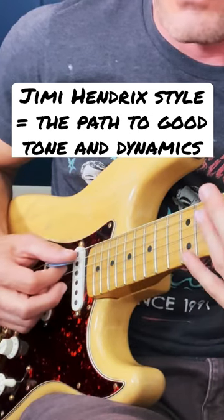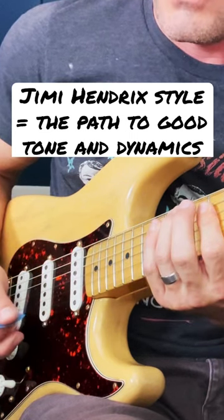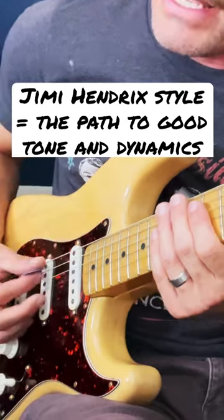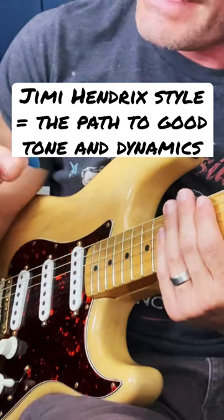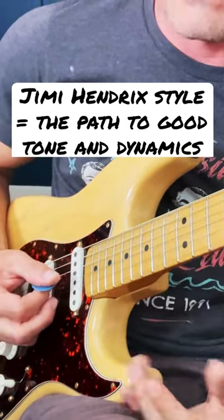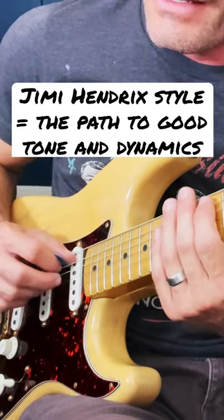So even if you just play the root version, getting this brushing, really light attack where you're hitting either three or four strings with the same intensity is gonna improve the crap out of your playing. A lot of people when they first start playing out, they...